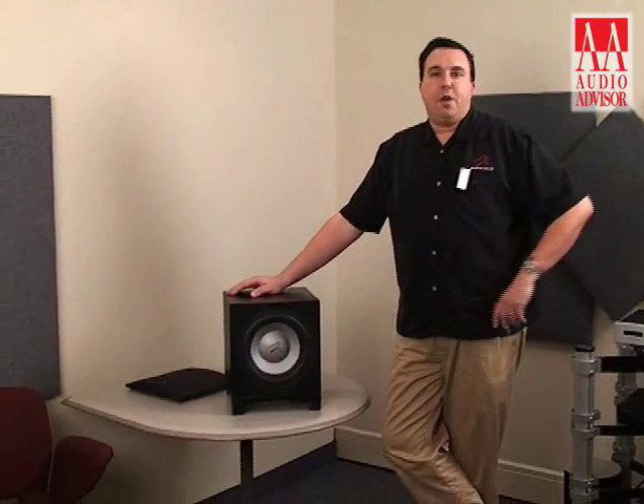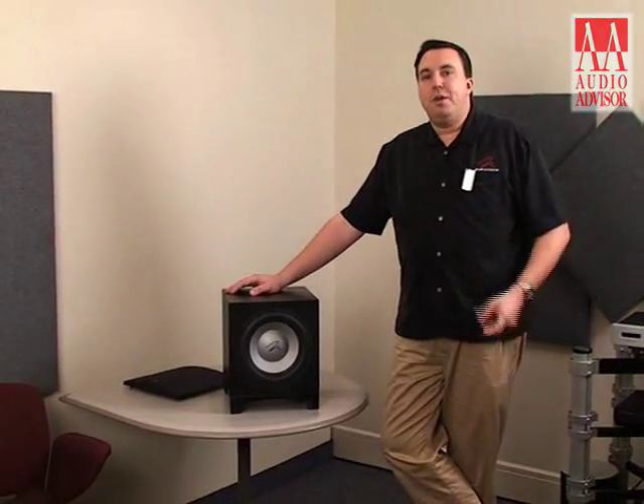This has been Alan Tarrant with Martin Logan, with an exclusive video for Audio Advisor on the Martin Logan Dynamo and Abyss.